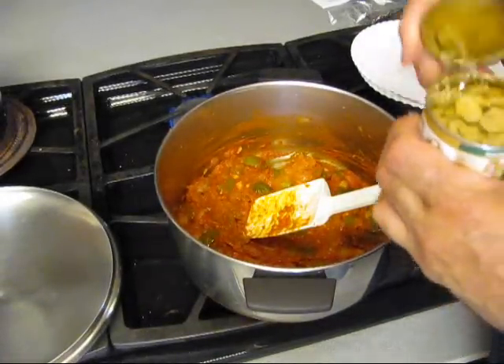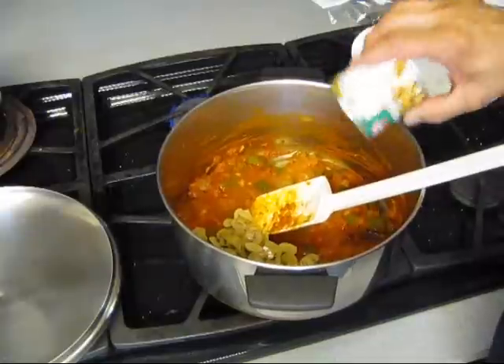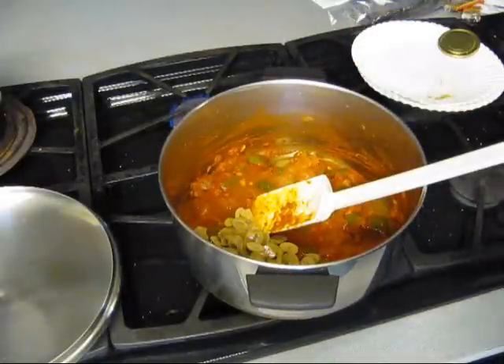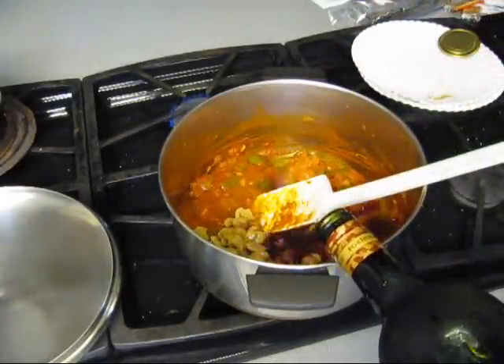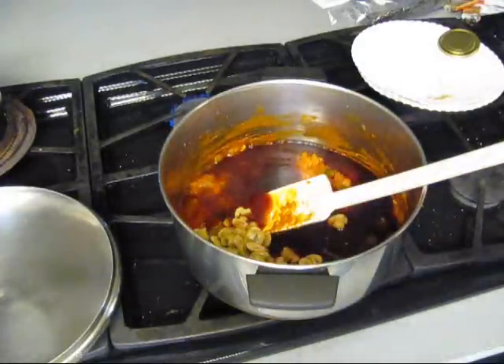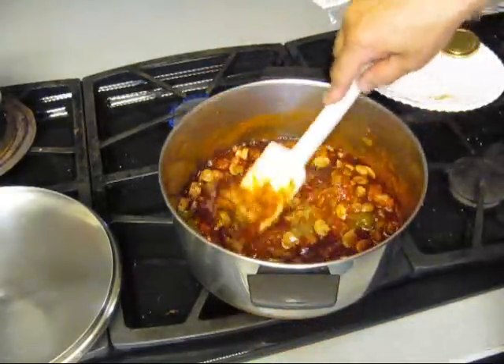Now let's go ahead and put some sliced mushrooms in there with the juice and some vino. That's probably a cup of vino. It's good though — it's good for your blood.